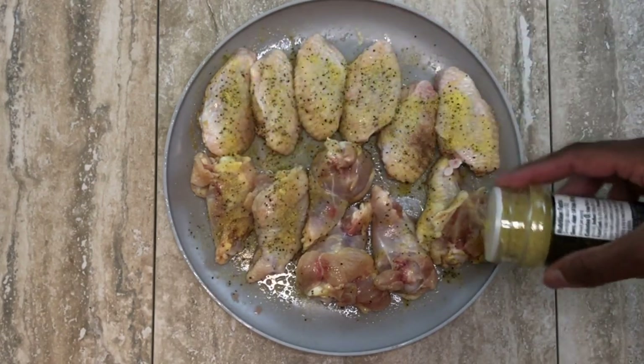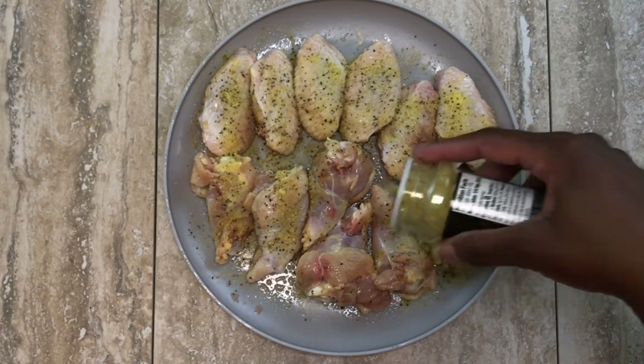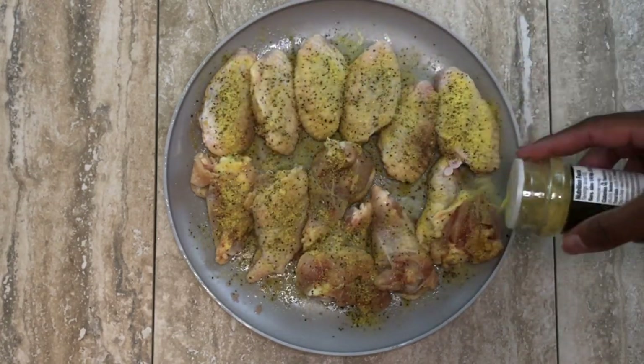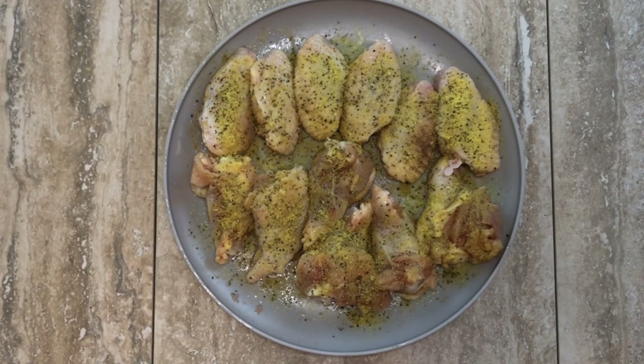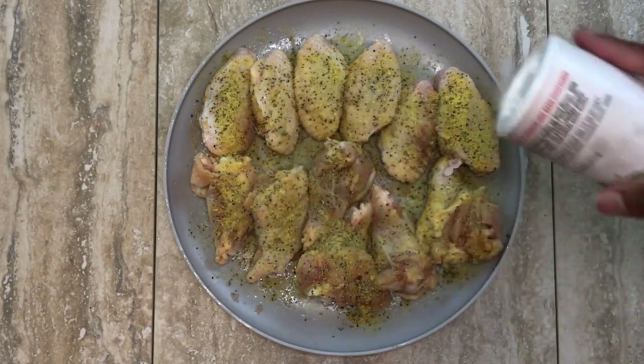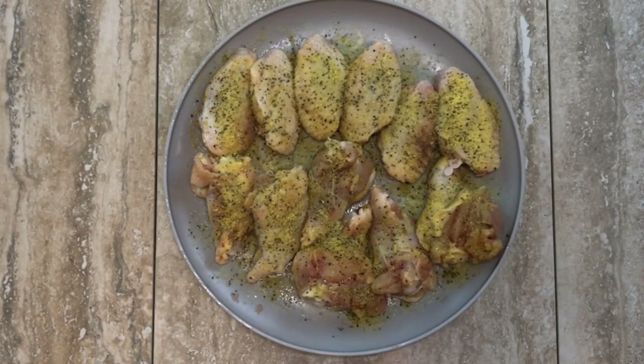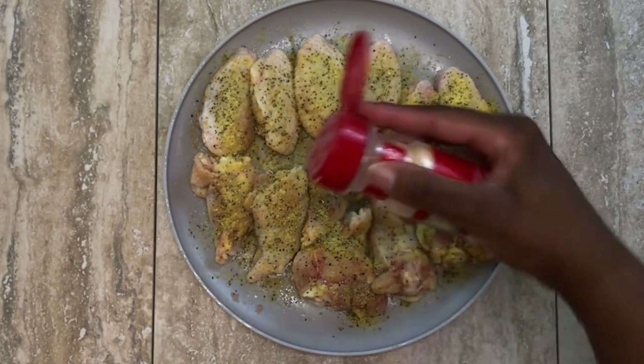Now you'll see me seasoning the other side. Please don't just season one side of your meat — season both sides, because we eat both sides.